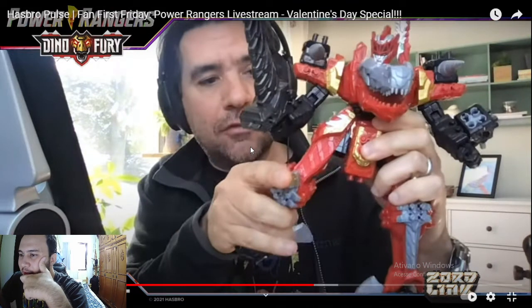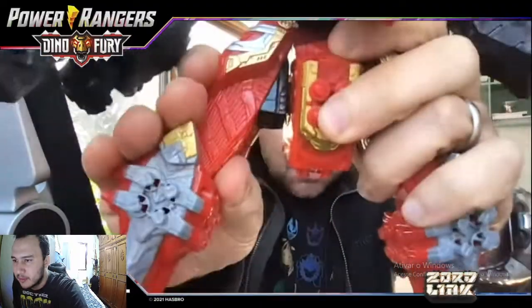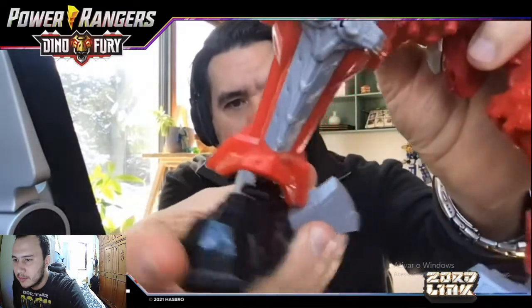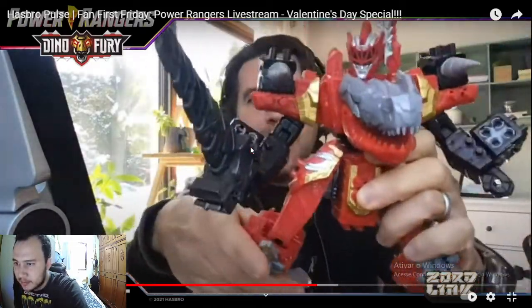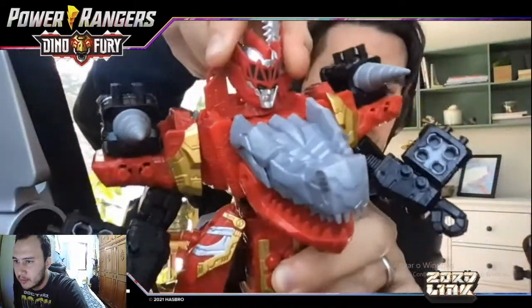The zords come apart, which is a big part of what you see in the show and kids can replicate that. Take a look at this — the Red Tyrannosaur Warrior Mode that transfers into the Megazord. You get rocker joints, hip motion, awesome ratcheting joints, ankle rocker articulation, and even some torso action, so you're able to strike some awesome poses.